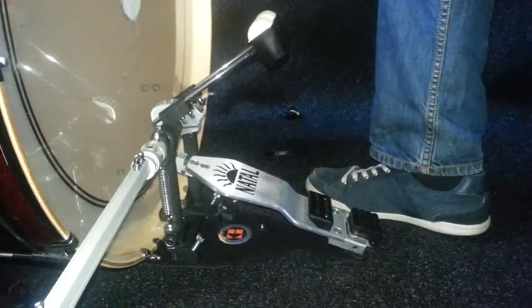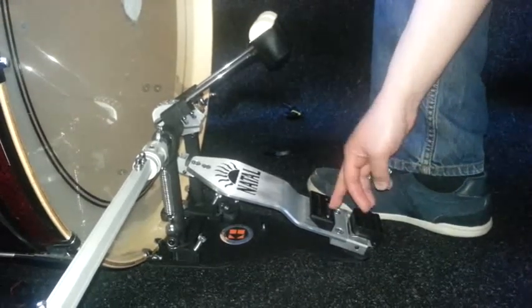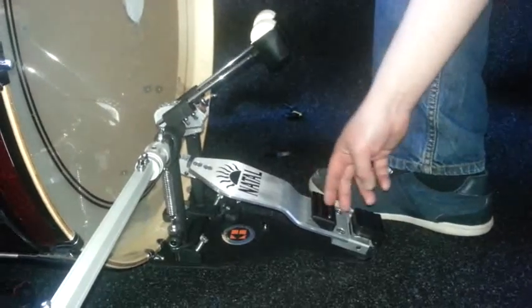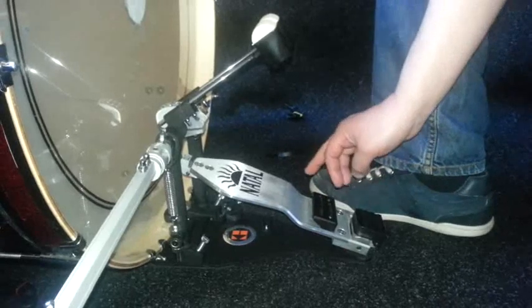This is a short video to explain the blocks on the juggle board. The front block is a launch block — this will help you with heel toe. You can move this backwards and forwards about 25mm to get it in the right place for you.